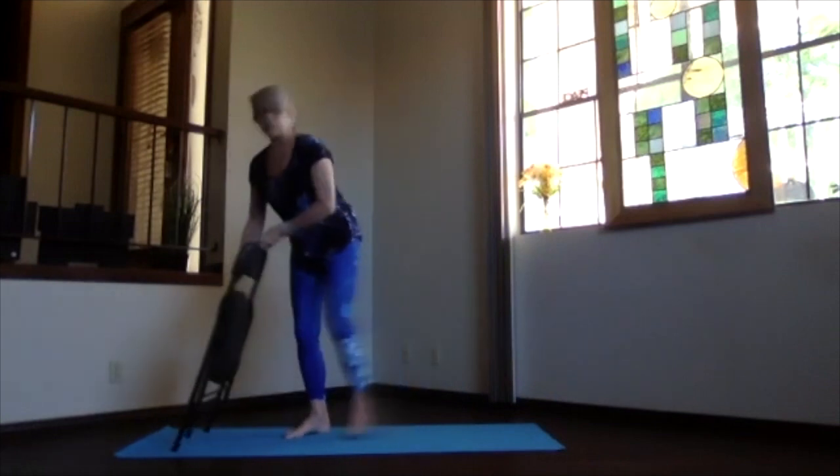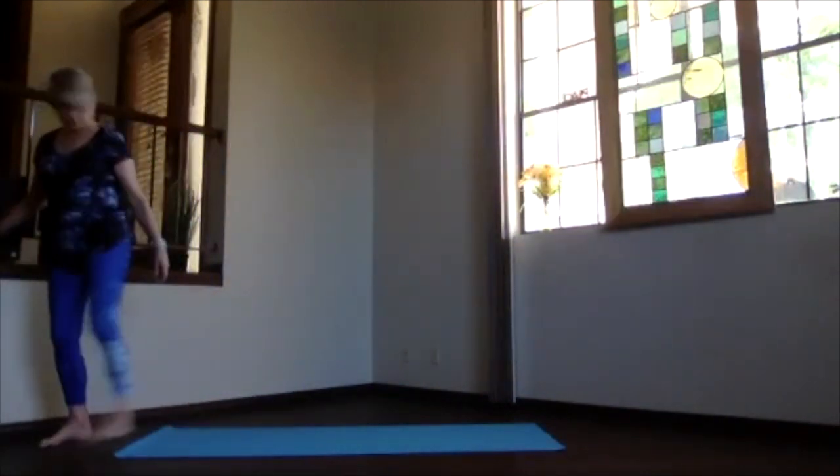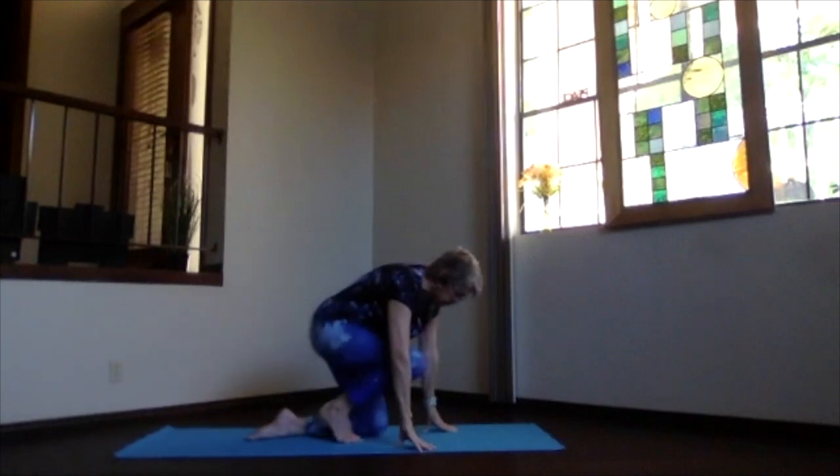Done with the chair — just put it away if you've been using it. Back in mountain pose, feeling that upper body a little bit more stretched and energized.